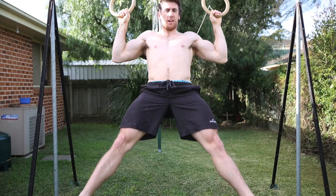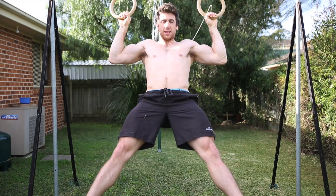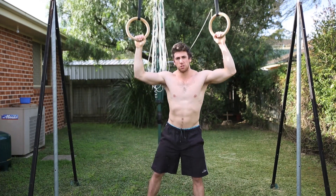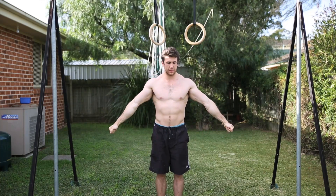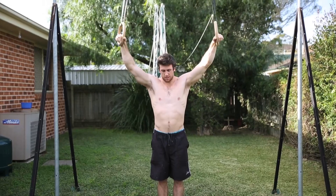What I'm doing today is the iron cross, but I'm not actually going to hit the full iron cross. Instead, I'm going to go up and hold at my maximum position without a false grip for five seconds. This is just going to ensure I'm training straight arms for the exercise.